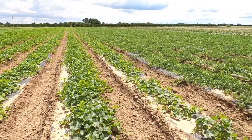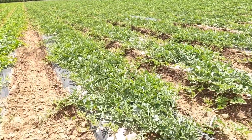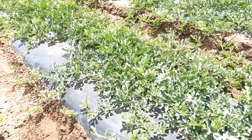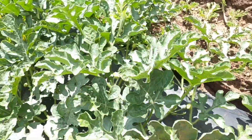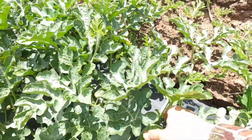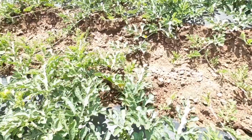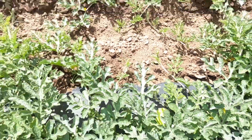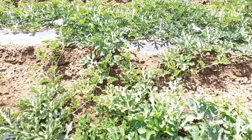All right, we're getting over here to our watermelons right now — let's see if we can find a decent sized melon. Got a little watermelon right here. Got another one right here — I believe this is the seeded watermelon, the pollinator for the seedless watermelons. Got another one a little bit bigger right here.